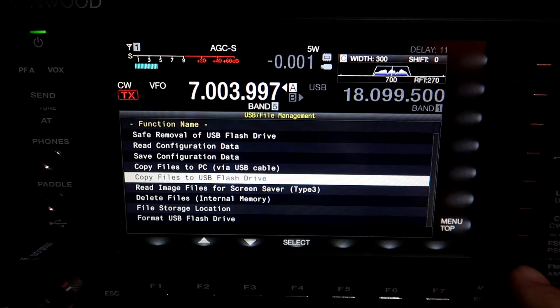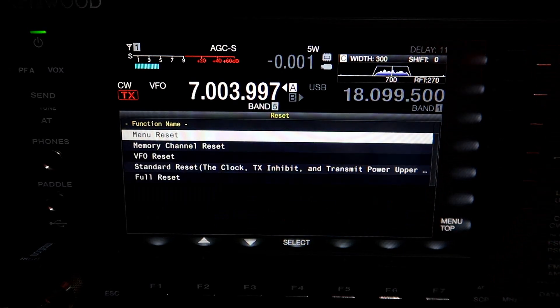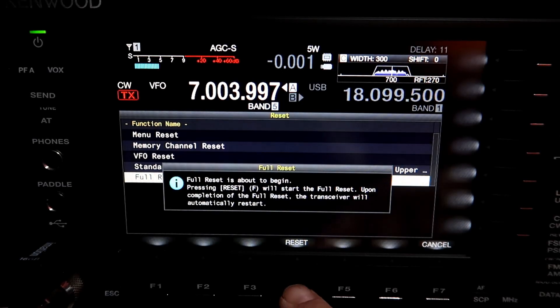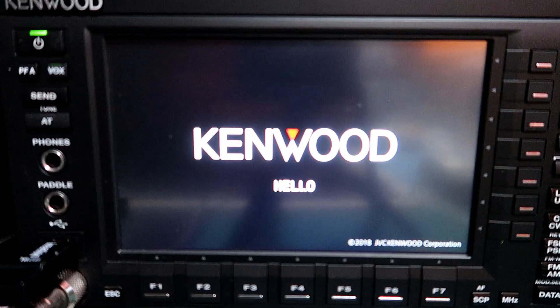So what I'm going to do now is go back to the top menu, the reset option at the very top, and do a full reset on my rig — and try not to cry. This is now putting me back to factory default. So for the purposes of this video, this is a brand new rig. And there you have it — what could be simpler?